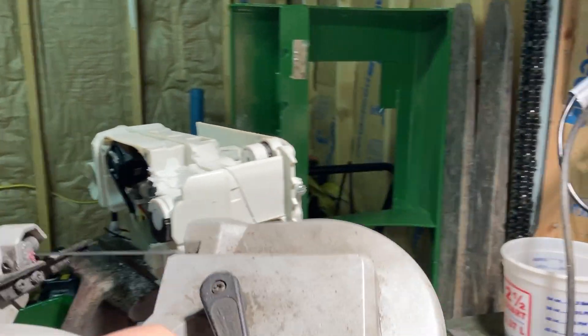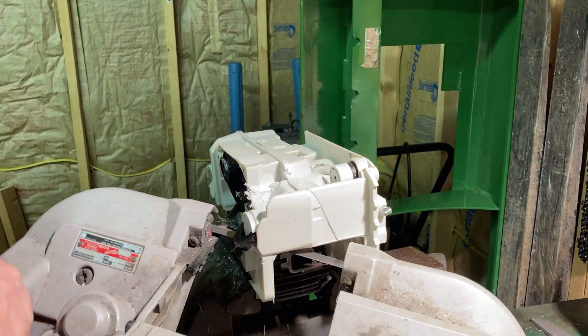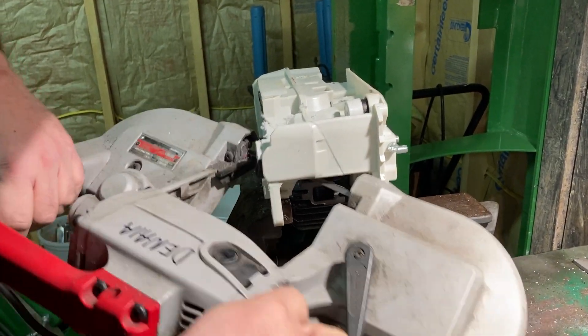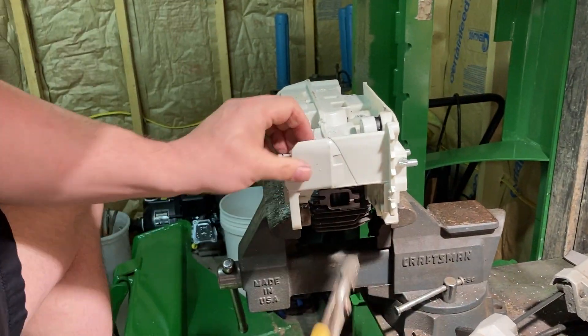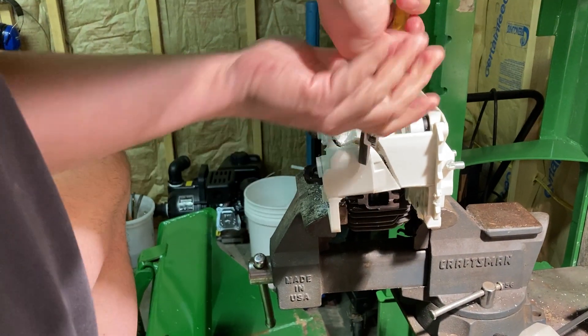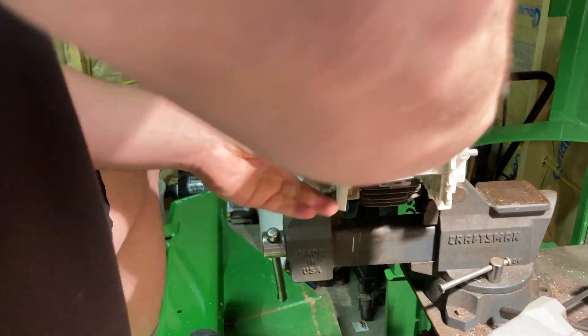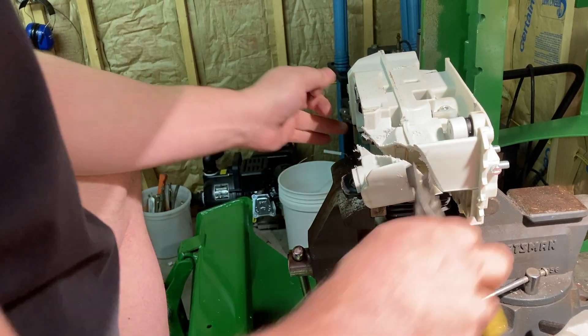I'm going to get that pesky oil cap out of there. I'm going to grab that and get the oil cap out because it's hard to get. There you go. That's it. That's how you fix that.